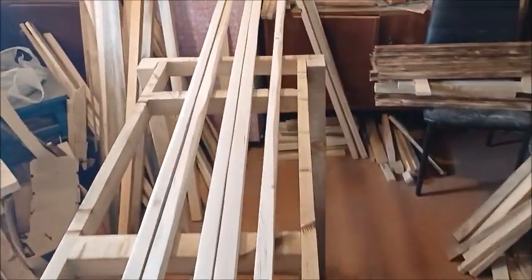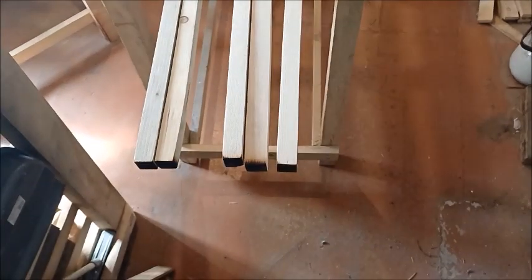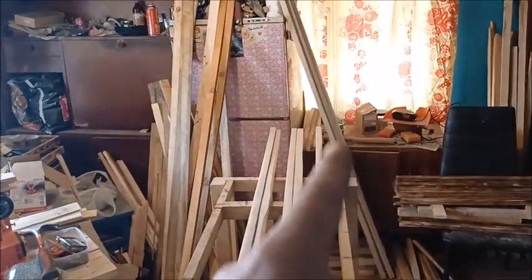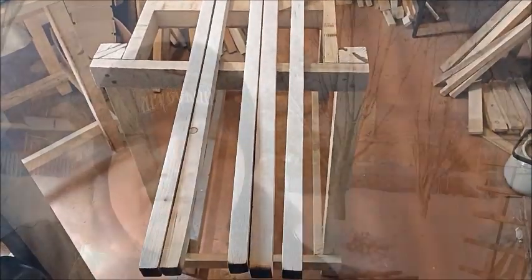Now it's time to do the long pieces — five for each lattice. This is the first five and the other five are those right there. Let's burn them up. Okay, I am done. My face is a bit dirty, but hey, so are my hands — I guess I must have been touching my face. I did not build one, I built two lattices. Let me turn the camera around and show you what it looks like.